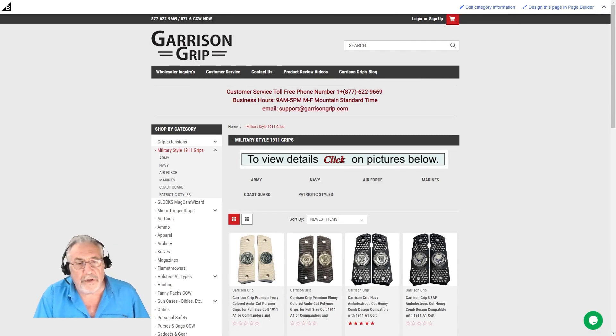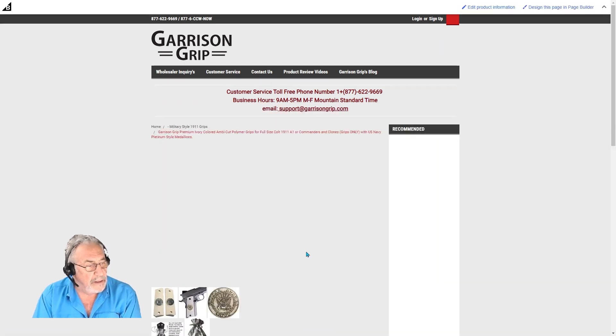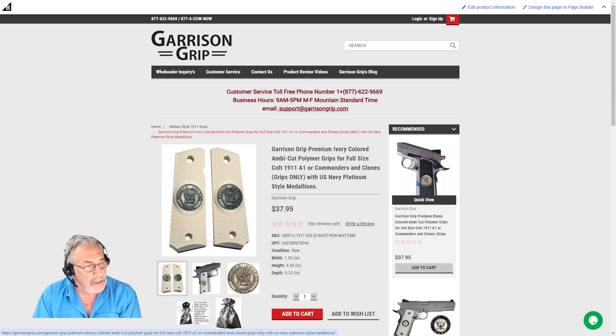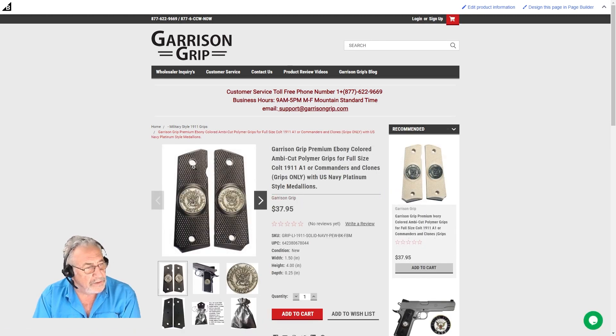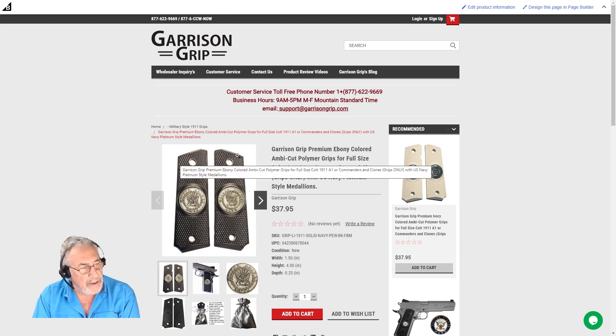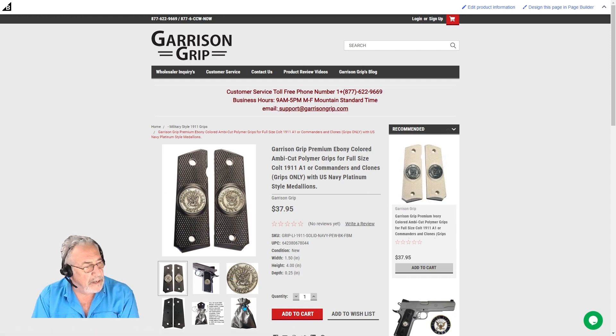Hi everyone, this is Steve with Garrison Grip. I wanted to go over our products, specifically in the area of our military style gun grips. They come in all colors and styles — we have the ambidextrous style and the diamond style.